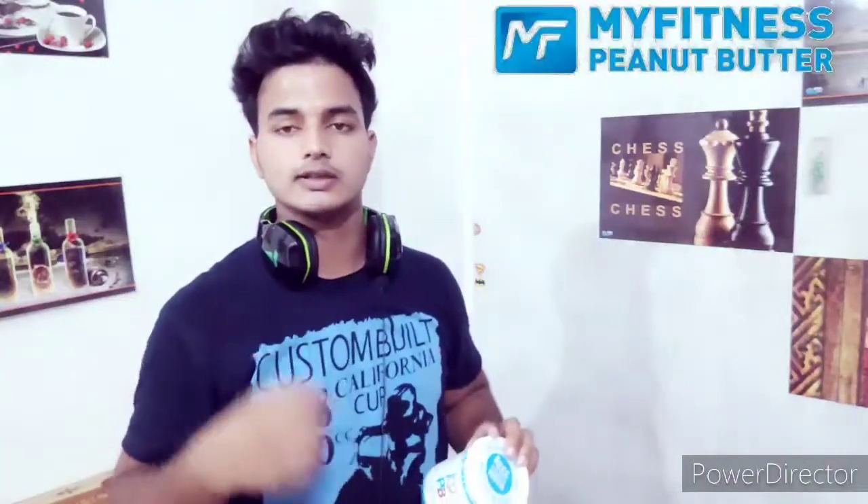I hope you like this video. I will link the peanut butter in the description so you can purchase it from there. I will also link this t-shirt, which is a roaster t-shirt, in the description. Guys, this is a really good product, so let's go.